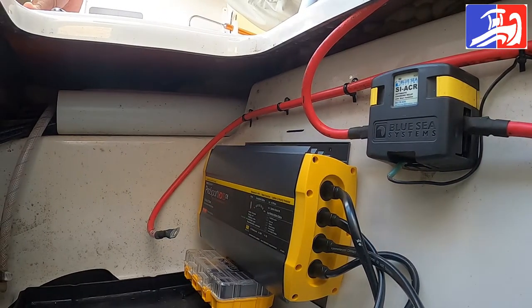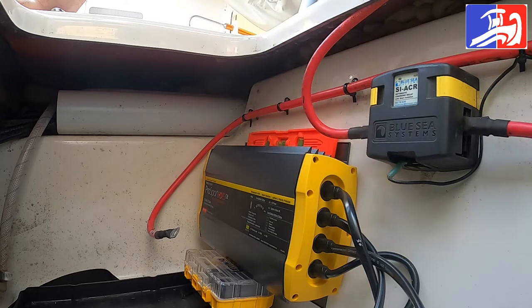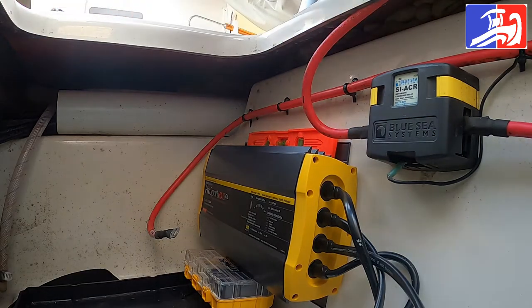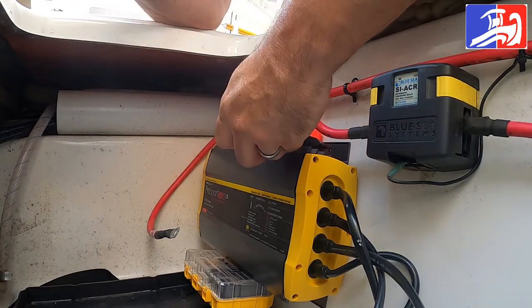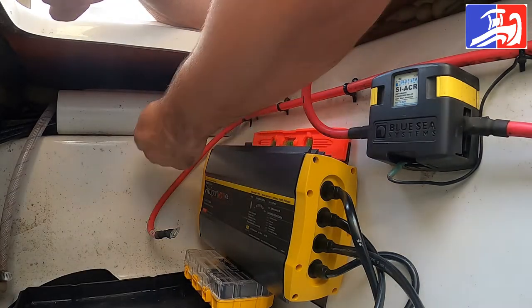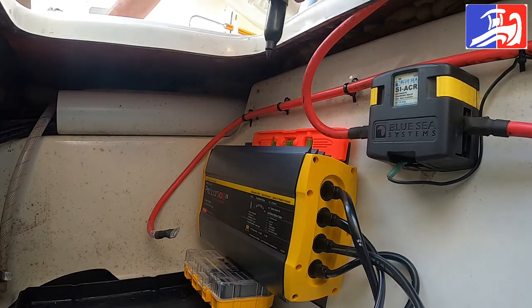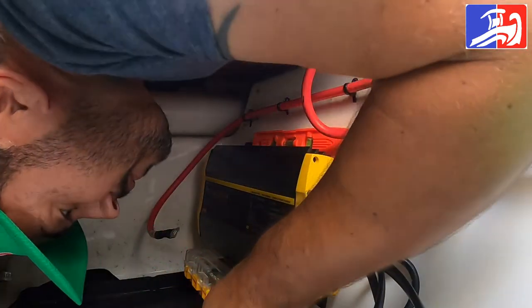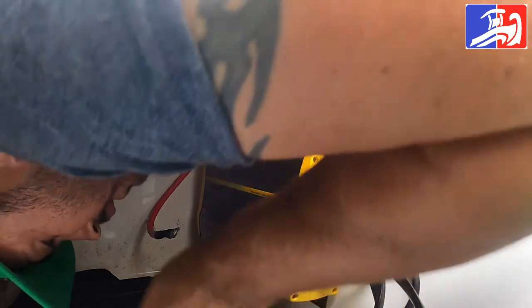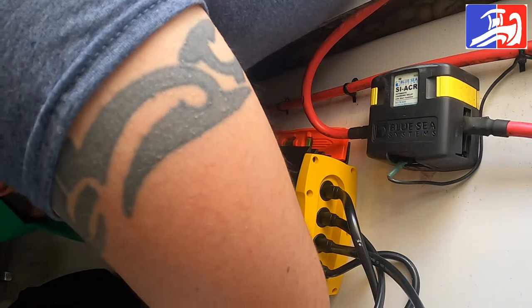Step number two: we're going to use the level, making sure your battery charger is level, and marking where the four holes are gonna go. So we got hole number one, hole number two, hole number three, and hole number four.